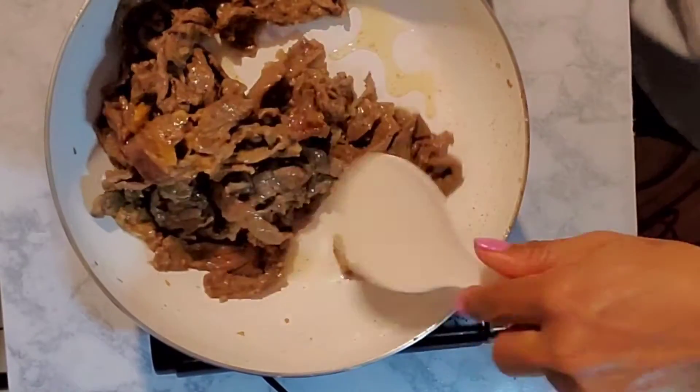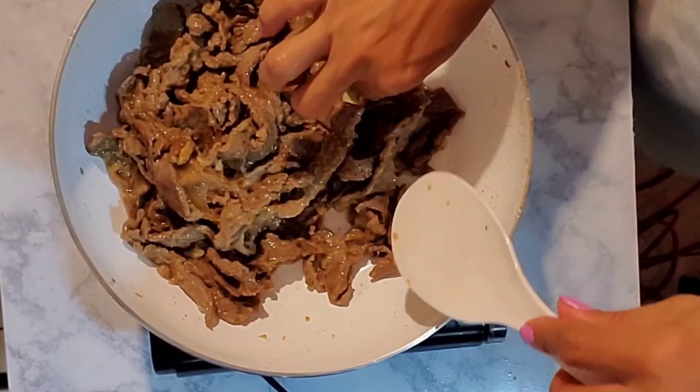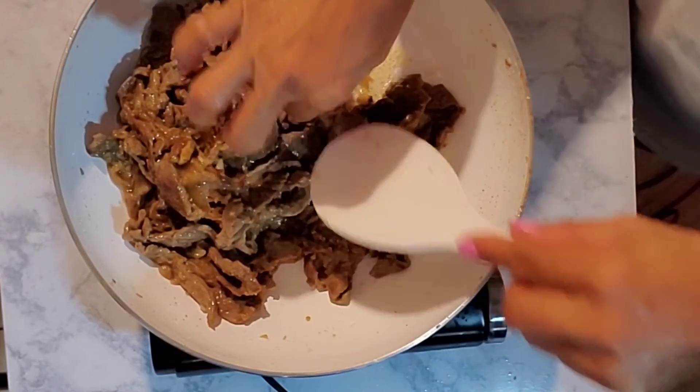Okay guys, so this is almost done. You don't need to overcook it because it's hot. So let's fry it.